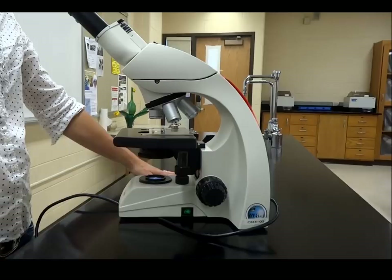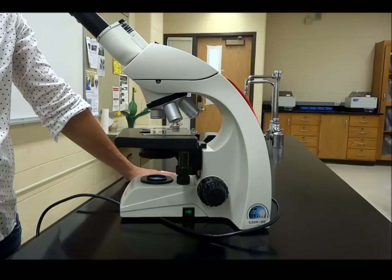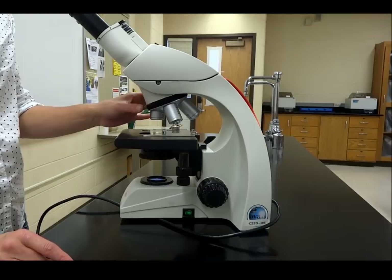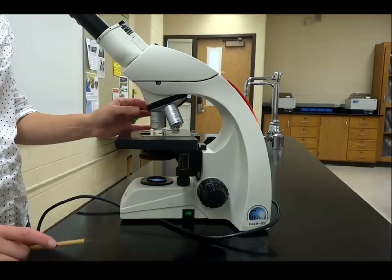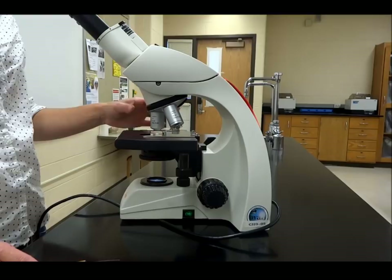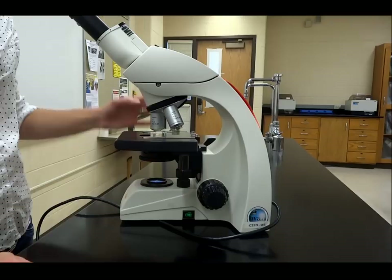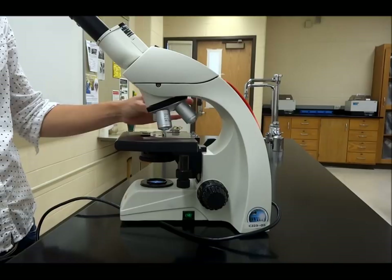Depending on what you're looking at, you're not going to see a whole lot at 4x, so it's going to be important to zoom in using the other objectives — we have a 10x and a 40x. Because our microscope is par-focal and par-centered, you can move the 10x over and should be able to see your specimen. Keep in mind: when shifting objectives, don't touch the lens itself, and don't crank on the objectives as they can snap off. Use the nose piece at the top to rotate them.